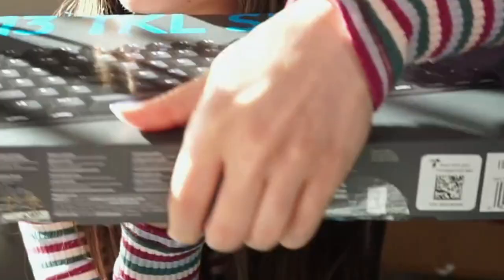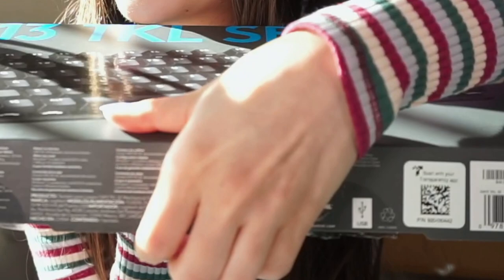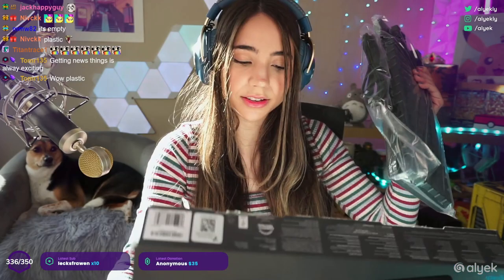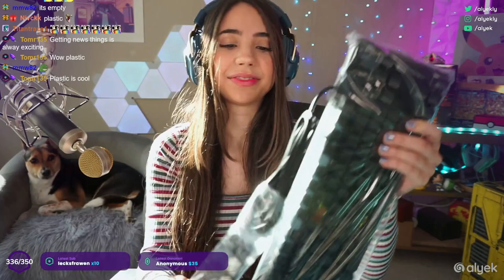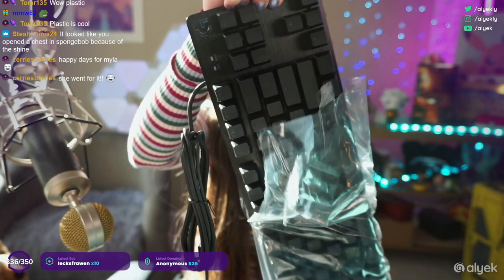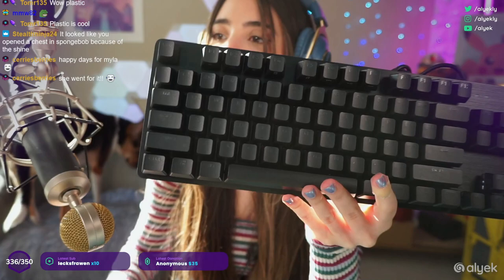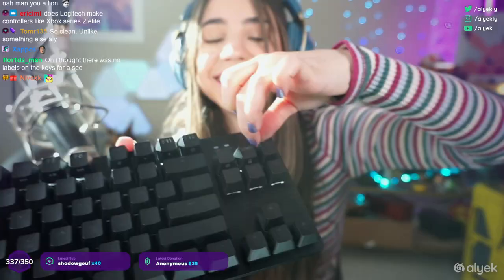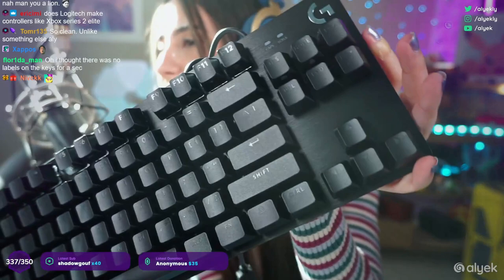All right you guys ready? Let's take it out of the box — there's nothing in the box other than the keyboard. It is a wired keyboard; there's a little sticker and a pamphlet. Camera, focus — not on me! It is very light, this is a very light keyboard. Let me bring up the brightness of my light so you guys can see the brushed aluminum. It is so light and so compact.